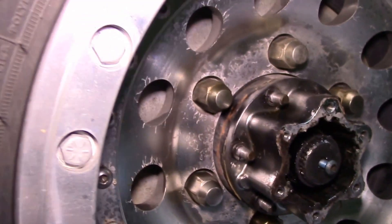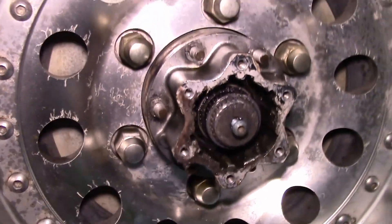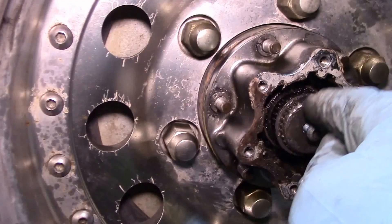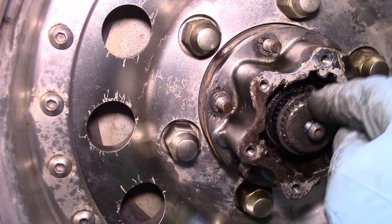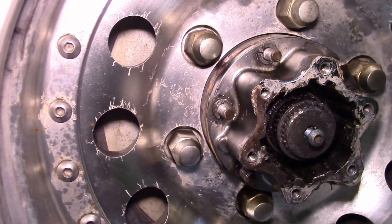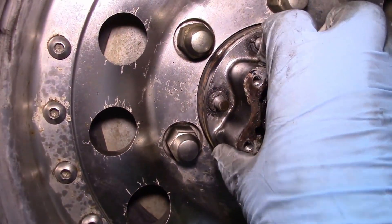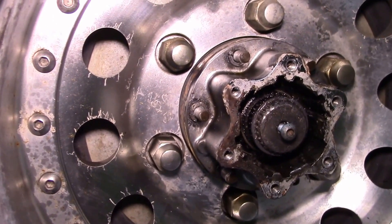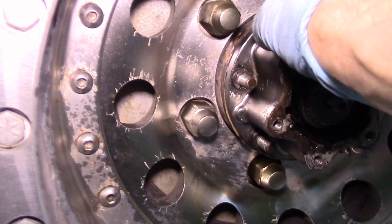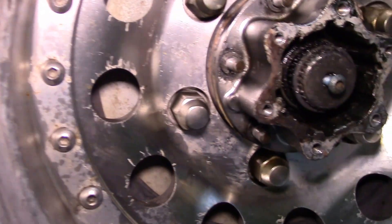Right now I've pulled off the locking assembly to look inside. I need to pull off the rest of the hub because the splines end inside the hub, so I can't pull the shaft out far enough by itself — I need to disconnect the locking hub body.